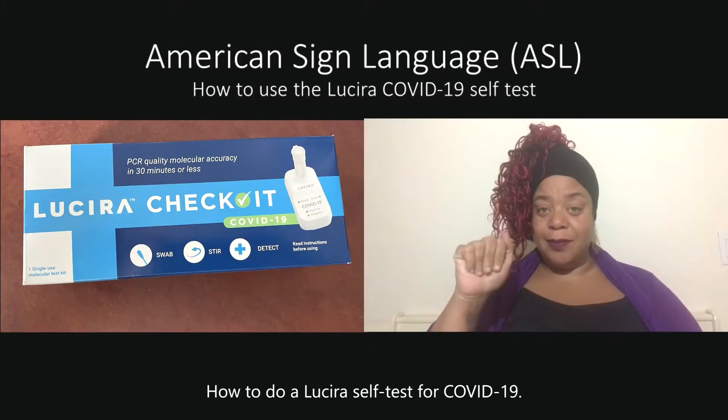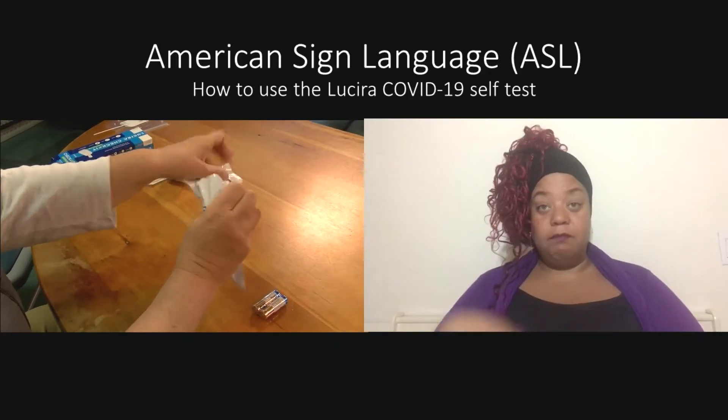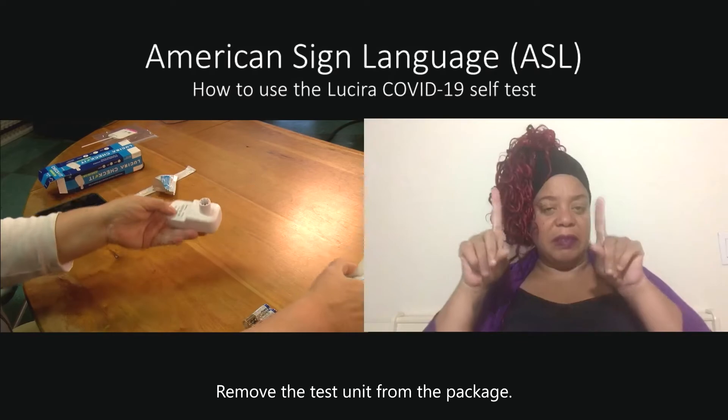How to do a Lucera self-test for COVID-19. Remove the test unit from the package.